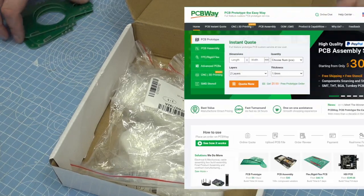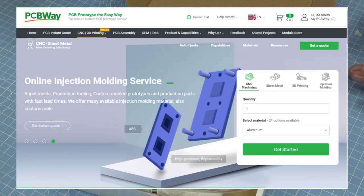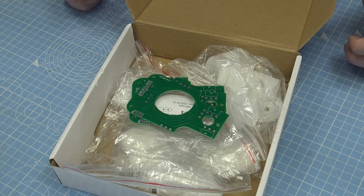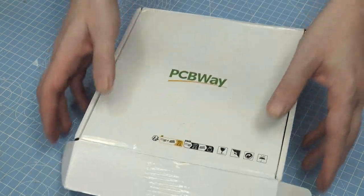I highly recommend PCBWay for circuit boards, for 3D printed items in metal, in resin, FDM — they can do all the fancy materials. Thank you so much, Elaine, for understanding while I was off after my operation. Just amazing, I can't thank you enough.